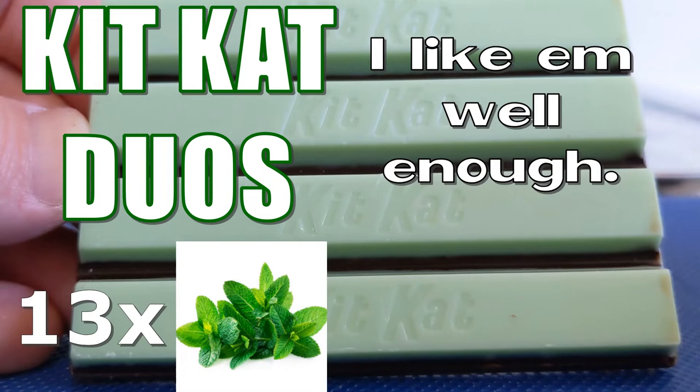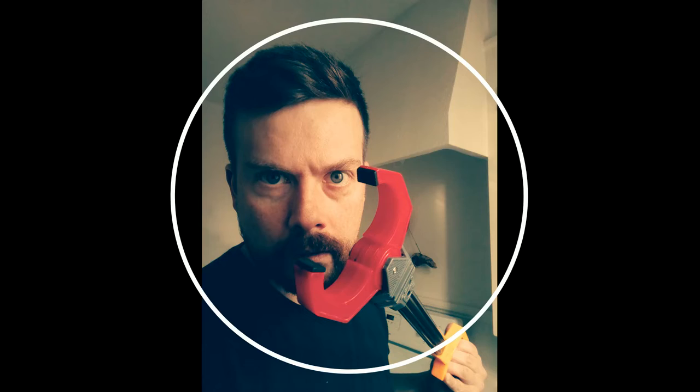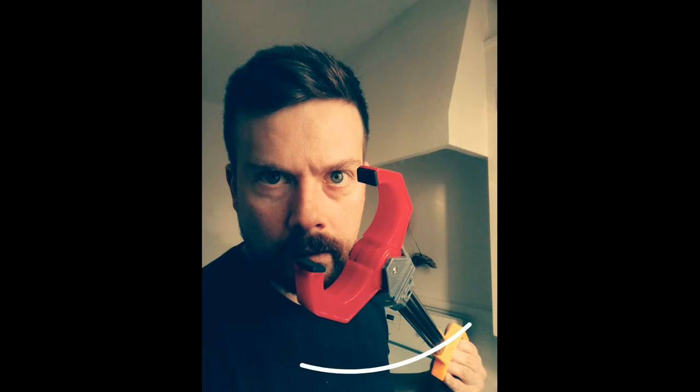KitKat Duos — I like them well enough. 13 mint leaves out of 18 other leaves. I know it's upsetting, but everybody expects me to just be outside all the time. I can't spend an entire day outside — first of all I get sunburned. Plus there's bugs out there, man. Anyway, would you like to eat some pizza with me?